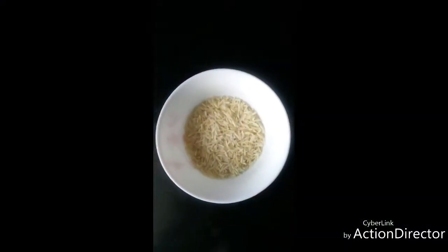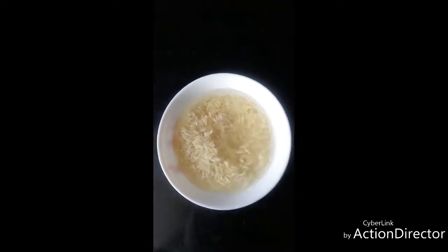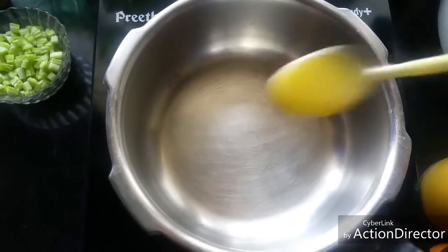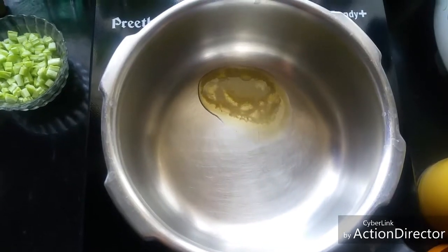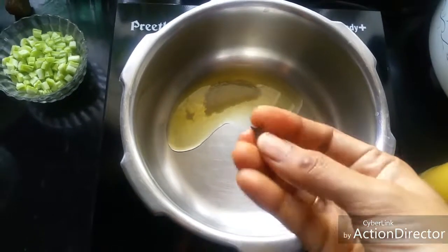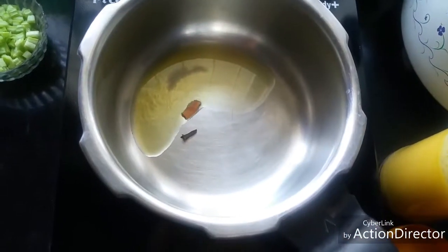Take half a cup of basmati rice and soak it in water for 30 minutes. Heat a pan and add a teaspoon of ghee. Now to this add one clove and a small piece of cinnamon stick.